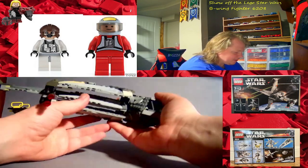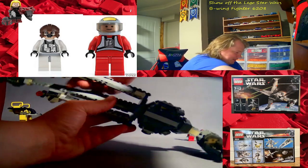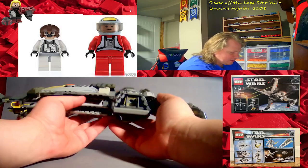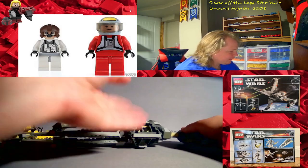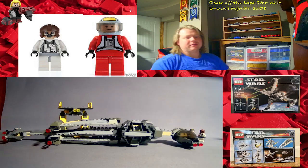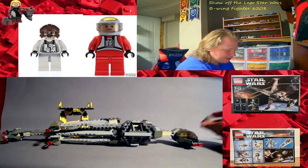It is an old one — definitely not my oldest set, but one of my oldest. I have a couple from 2006. I have the original Vulture Droid, though it's not built and it's missing one of its wings, so I have to find a replacement online, which in that color is kind of difficult.